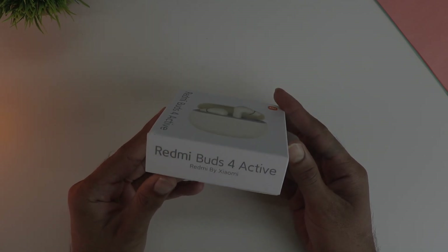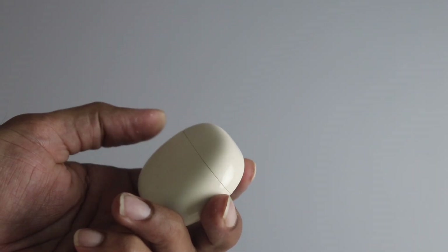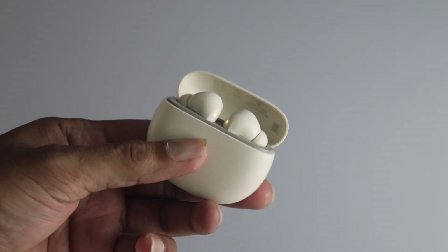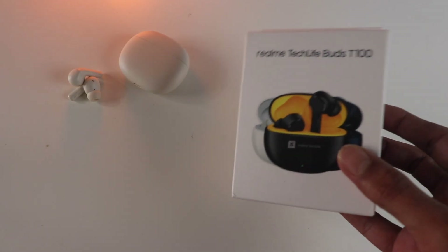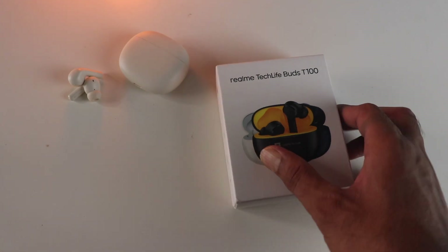Hey guys, so I just got the Redmi Buds 4 Active earphones from Amazon for about 1200 rupees. Let's see how they fare for the price in terms of sound quality and all the stuff you should know. I will also try and compare with other products like the T100 from Realme and also the Oppo Enco Buds in the upcoming video.